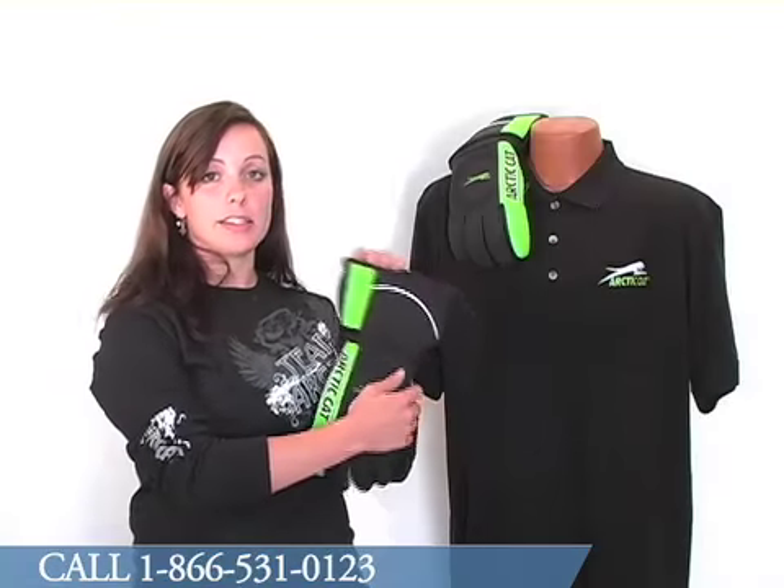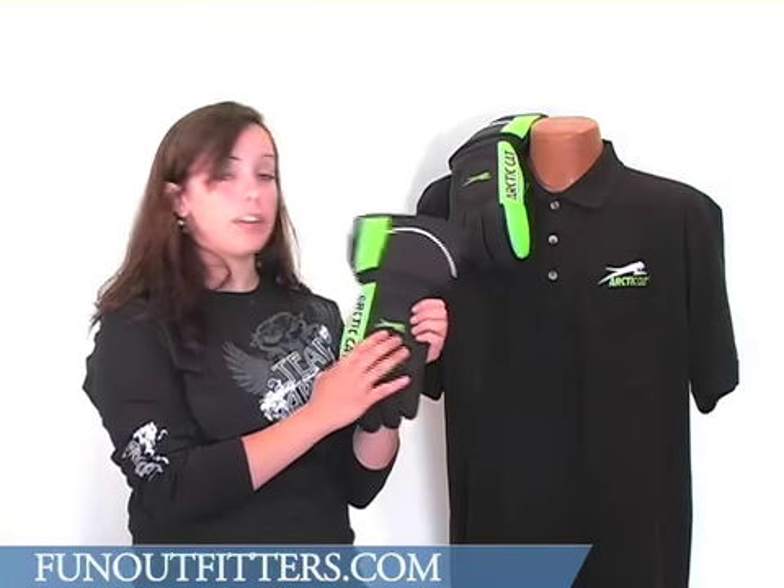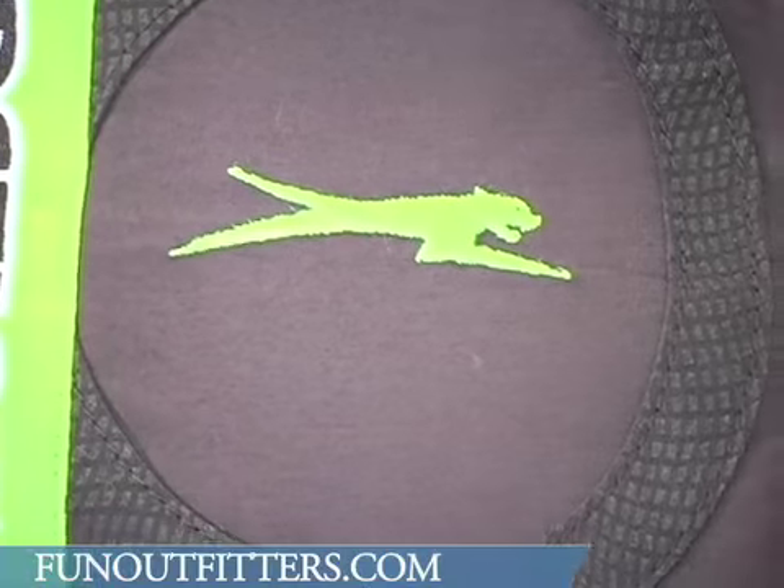The glove has a high barrel cuff to keep the snow out. On the outside of the glove we have the Running Cat logo embroidered as well as Arctic Cat.